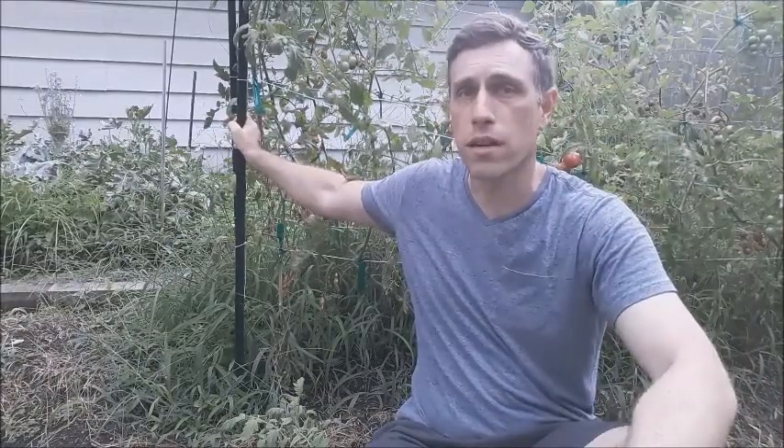What I like to do is put in seven-foot T-posts with wire string between them, so that when it's not tomato season, I can take them down and they're easy to store.